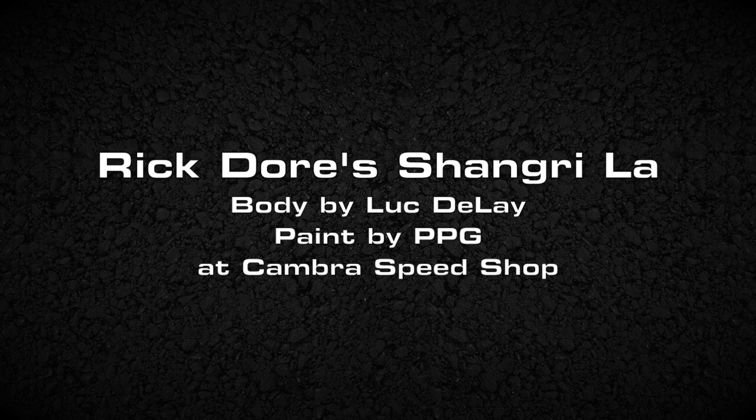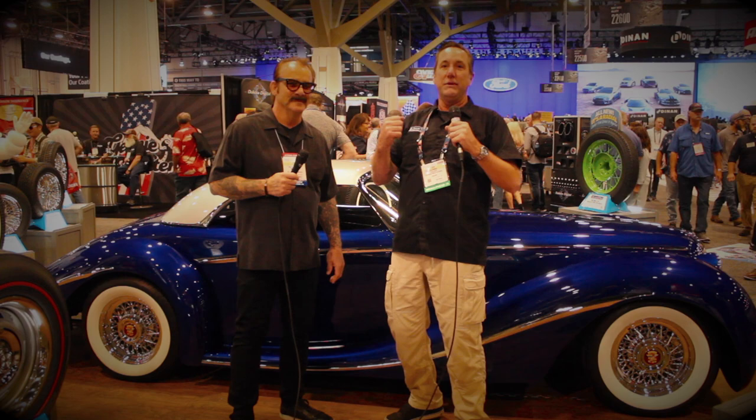Hi, I'm Christy Boats. We're here at the SEMA Show with Blacktop TV. Hello, everybody. It's Tony with Blacktop Magazine, and we're here at the SEMA Show in the Coker booth, and we got Rick Doerr here.